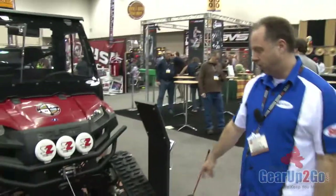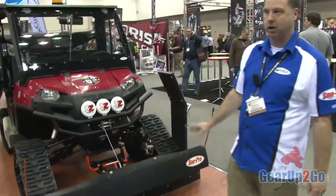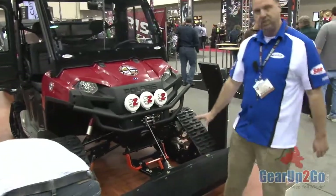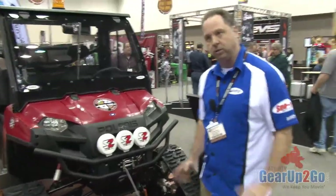This is the Curtis blade system we make for the Yamaha Rhino and also the Ranger. This is different than a lot of the blades you're seeing out there in terms of quality — this is going to be a higher quality OEM type blade.